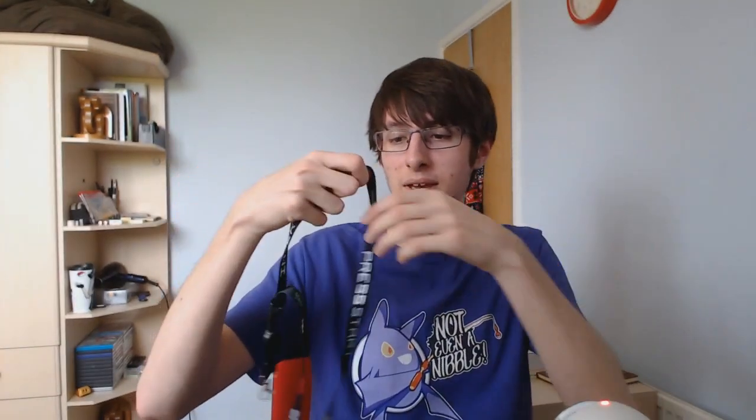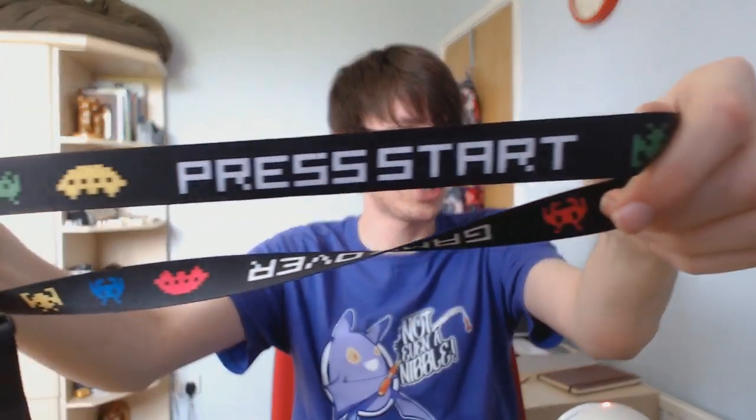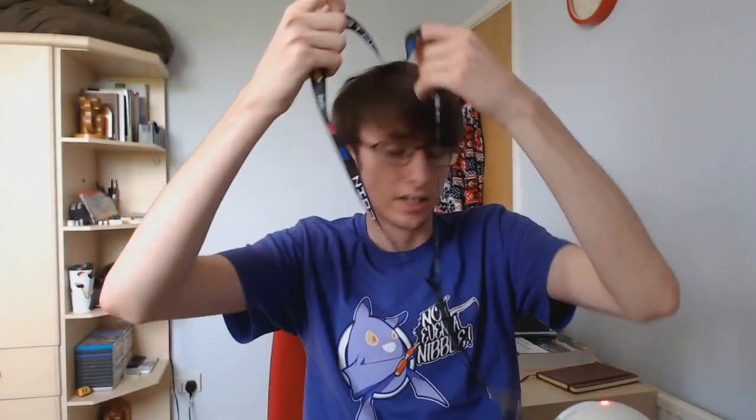There's also this — I can't remember what they're called. A lanyard? You put it around your neck and you can hang stuff on it, which is pretty cool. It's Pac-Man based — it says 'Press Start,' 'Game Over,' 'Insert Coin,' stuff like that. Just Pac-Man based, because when you think of arcade, you think of Pac-Man. If I ever get to a convention, I can always hang my pass on it, which is pretty cool.